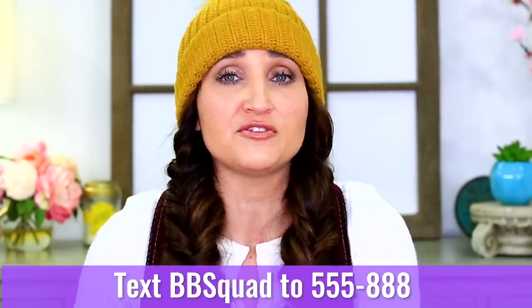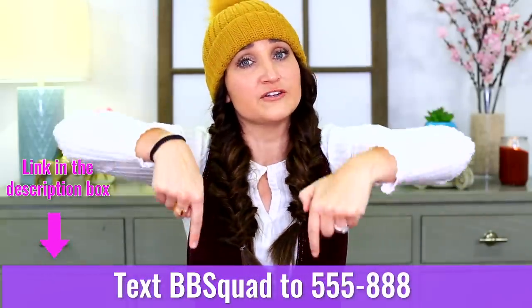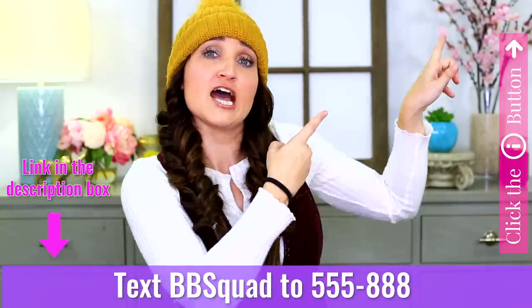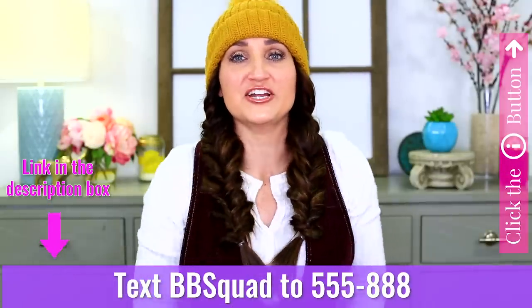You can text BBsquad to 555-888 and that will send you text reminders with all the coupon codes, or you can click the link in the description box, or click the i button up there to see what it's all about. Be sure to come along, it's a lot of fun, and let's get on to the hairstyle.